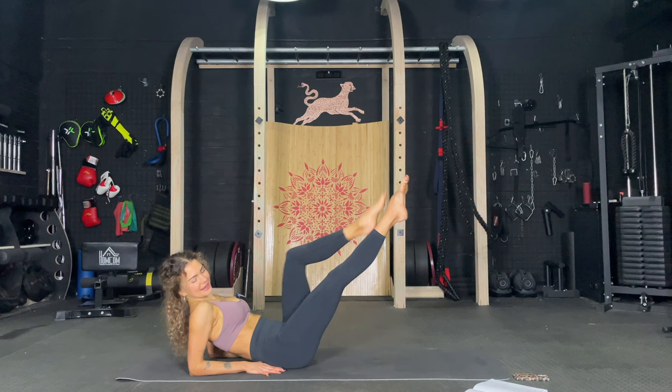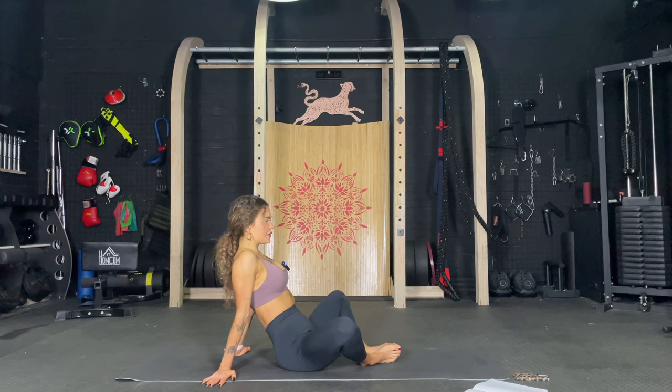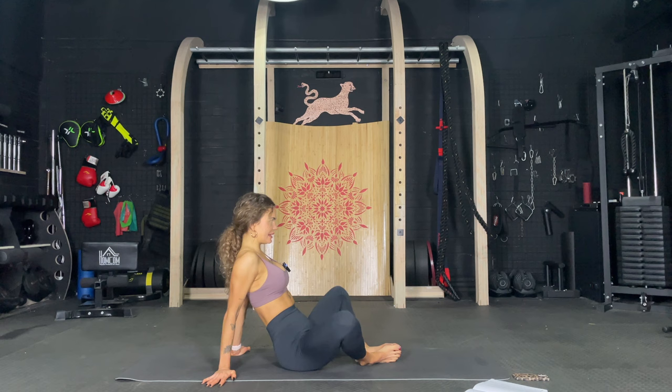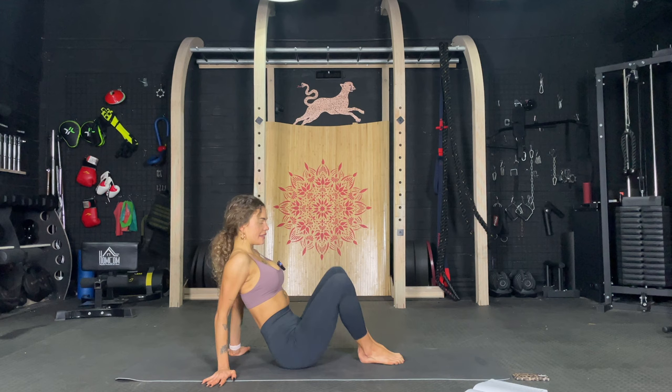So good. I'm so proud of you. Just sit now. Extend the legs into a butterfly and let's just pulse. One, two, three, four, five, six, seven, eight, nine, ten. One, two, three, four, five, six, seven, eight, nine, ten. Close and open. One, two, three, four, five, six, seven, eight, nine, ten.